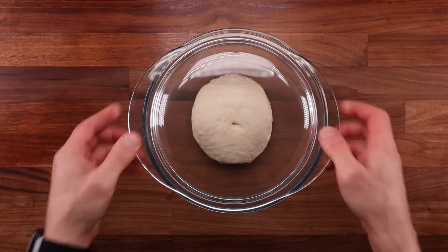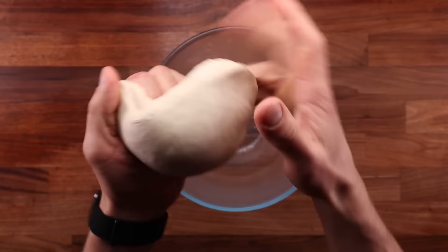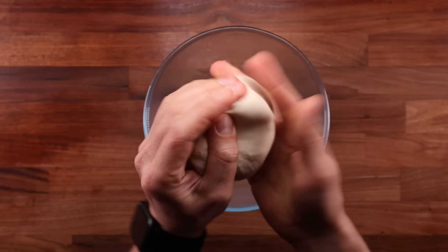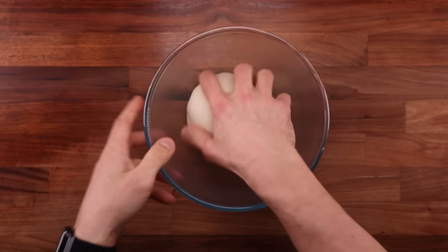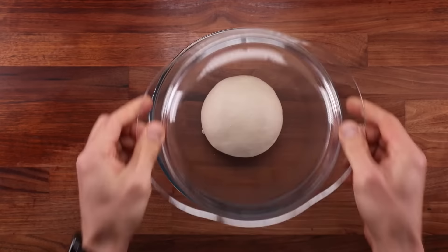Bulk fermentation will take one hour, punctuated by two folds. Cover your dough up, leave it to ferment for 20 minutes and then give it the first fold. Lately I've been folding my dough up in the air — it works pretty well. Pick the dough up, fold the sides down and then push them back up into the center until the dough ball becomes nice and tight. I like this method because the dough doesn't need to touch the table, which means we don't need to clean up as often. After the first fold, place the dough back into the bowl, cover it up and leave it to ferment for another 20 minutes, then perform the second fold the same way. Cover the dough again and leave it to ferment for another 20 minutes to finish off the bulk fermentation.